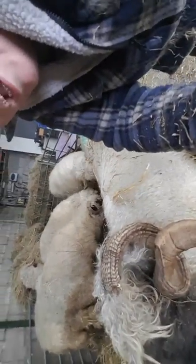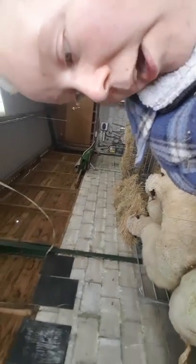A teaser ram is when they've had a vasectomy and we use teasers — we put them in with the girls to get them in the mood basically. They can't actually have babies but they still have all the hormones and everything, so they act like a normal ram.